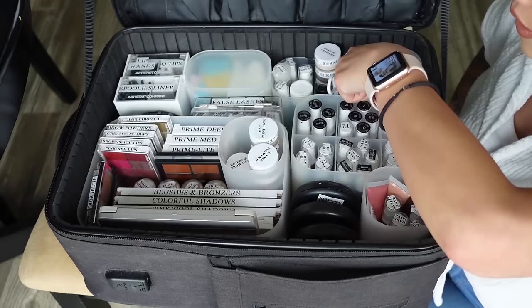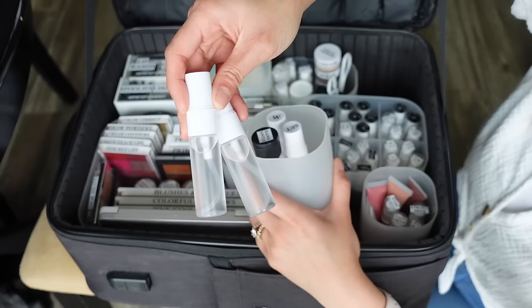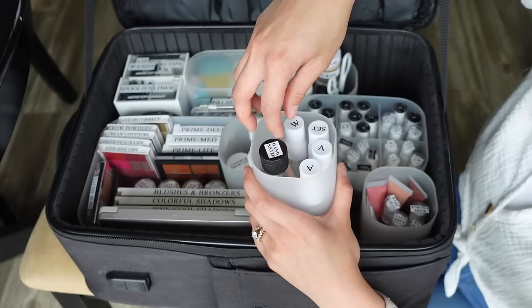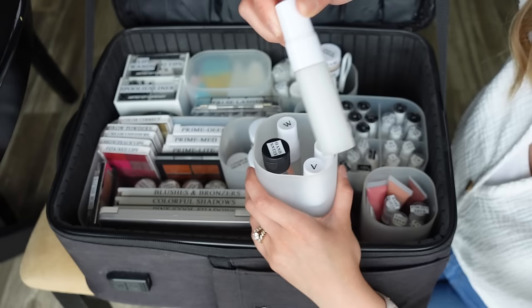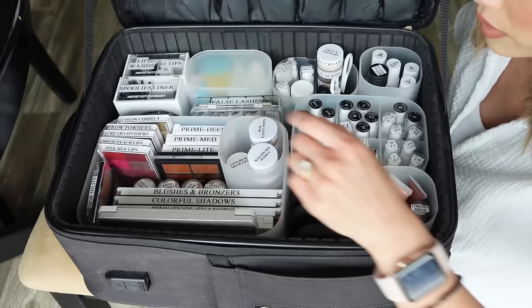For sanitizing, I have hemp sweet pineapple and honey melon hand sanitizer — I just love the smell. I keep two bottles full of 70% alcohol from the Artist Kit Company — you want 70% specifically: more than that dries too fast to sanitize, less than that won't sanitize enough. I have a whole separate video on makeup kit sanitation I'll link for you. For setting spray, I currently have the Milk mattifying setting spray, which is pretty universal — it works on dry skin too. I also carry a bottle of water for wetting sponges.